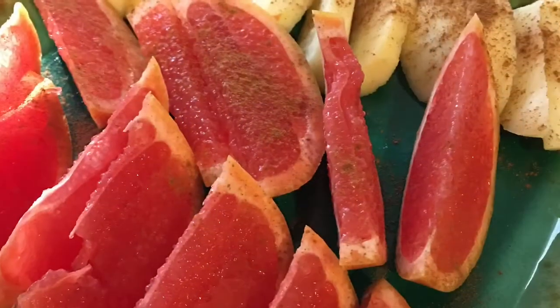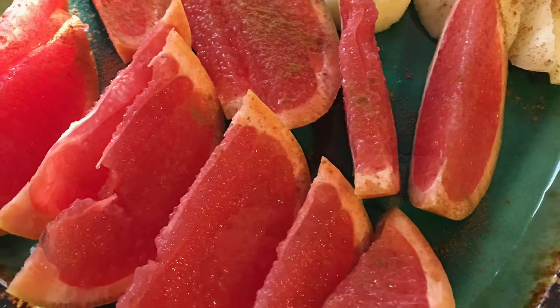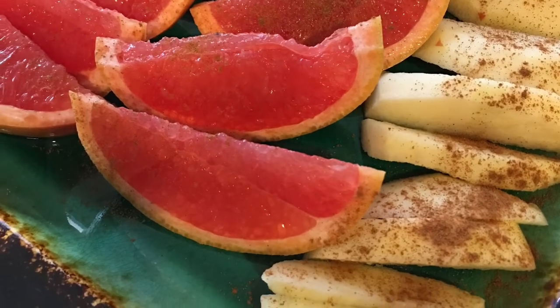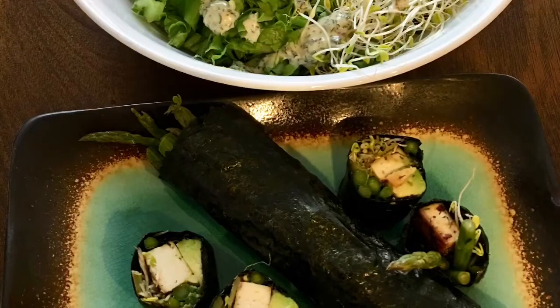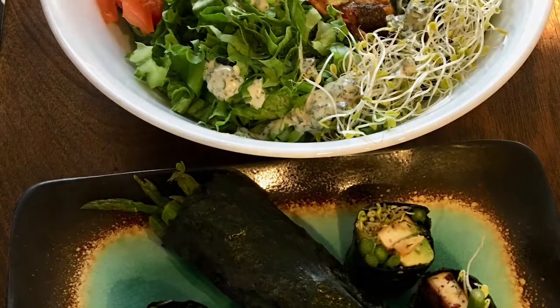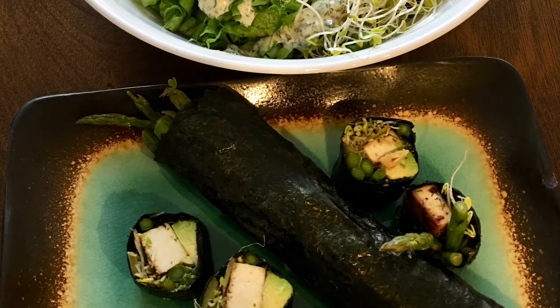I had a sweet tooth, so I wanted to cut up this pink grapefruit and pink lady apples. I put some cinnamon on there to kind of help with the insulin increase — hopefully it will subside that somewhat. But I just had to have some sort of fruit.